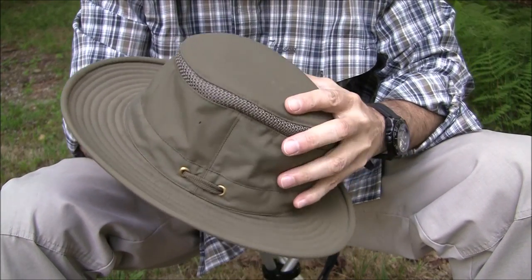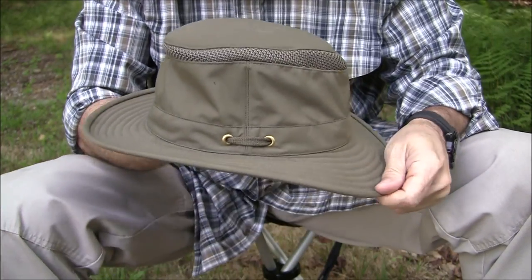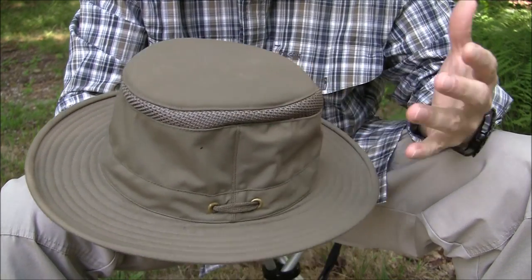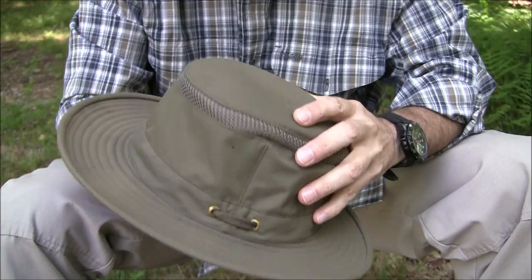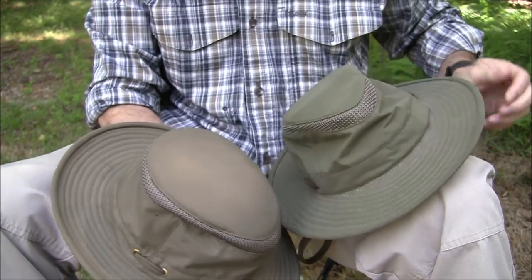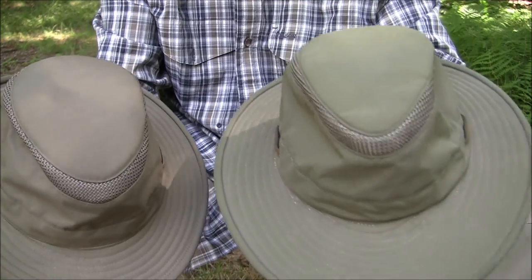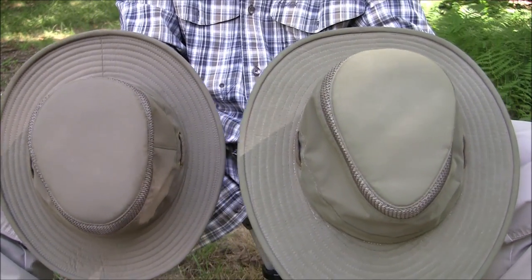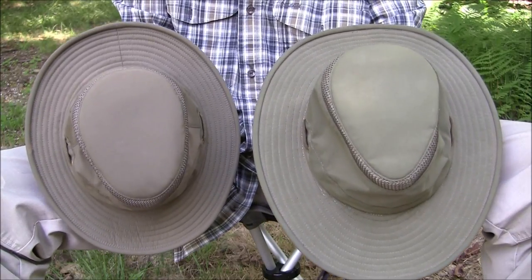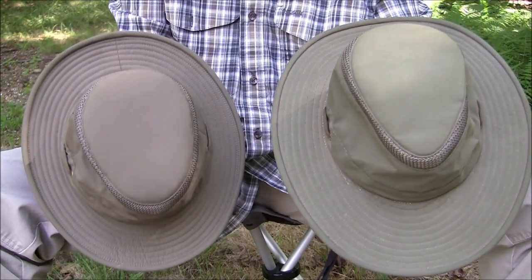Now let's talk about this other hat. It looks like the same hat but it's not — this is the Tilly Airflow model LT M5, the smaller version. I prefer this one for bushcraft and walking in the woods where I don't need as much coverage. I'll put them side by side so you can see the scale — there is a significant difference between the two.